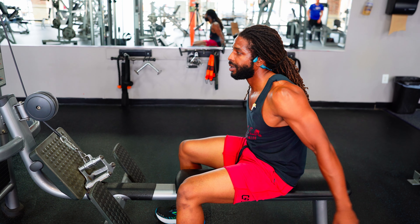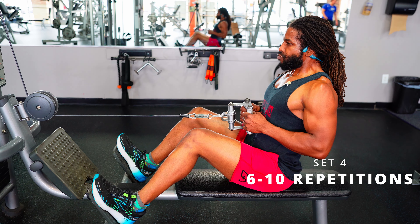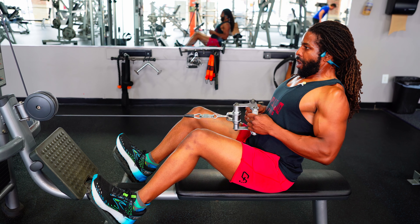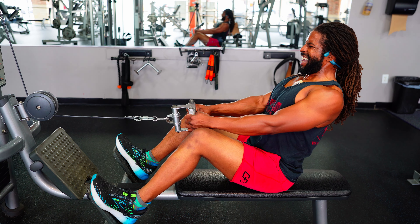Last set of low rows — pushing through. We got it. Completing the final reps and finishing strong.